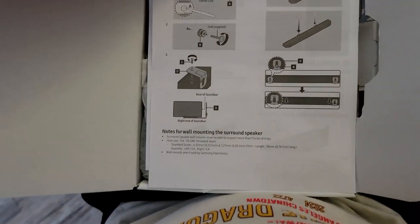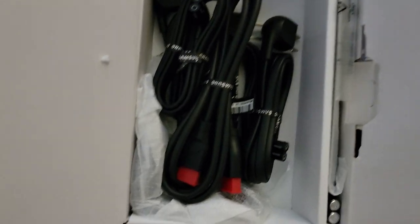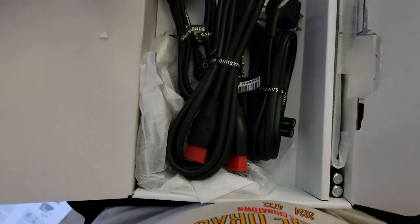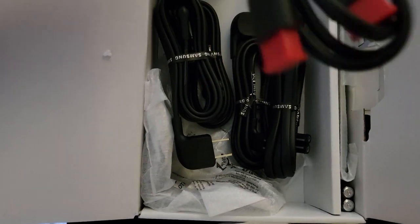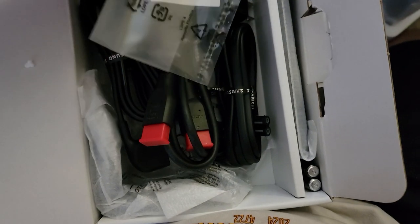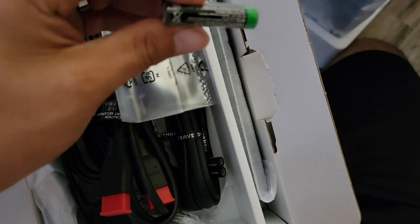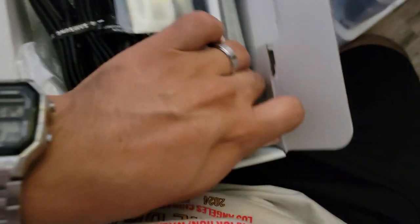So opening up this little accessory box — here's the instruction manual, which I'll show you guys later. And then here we have the different power cords. We do have an HDMI — I hope this is a 2.1 HDMI, but probably 2.0 since the sound bar doesn't support 2.1. We have the remote, and it does come with some generic AAA batteries. We'll set this on the side for now.